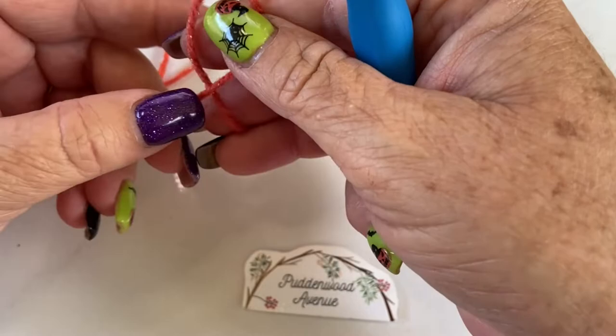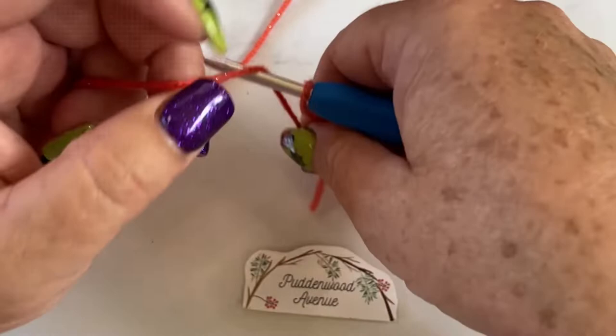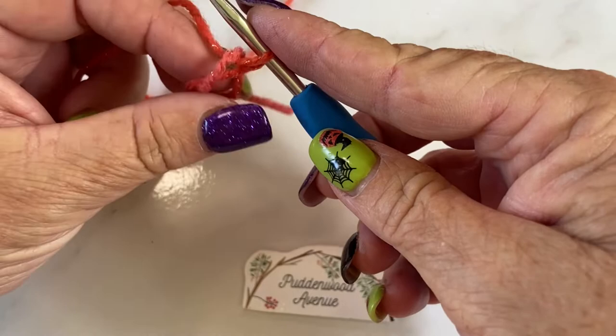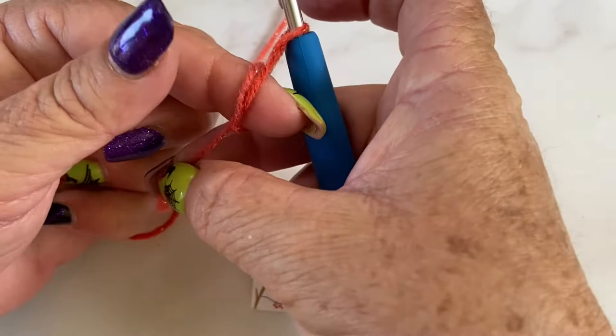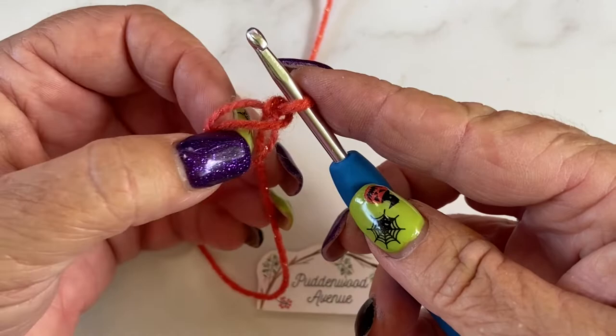A magic circle is exactly the same except we don't pull it tight. We're going to make a circle, make sure that the short side is at the back. We're going to pull our yarn through the loop, but we're not going to pull it tight. Put your fingers through the hole if you like, just to keep it — that's what you're going to work into. And just to lock off your magic circle, you're going to do a chain. It doesn't count as anything, but that's your magic circle and that's what we're going to work into.